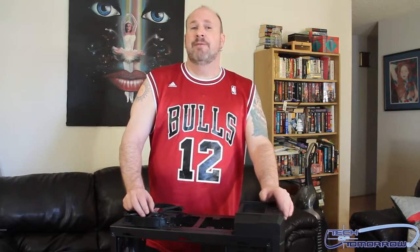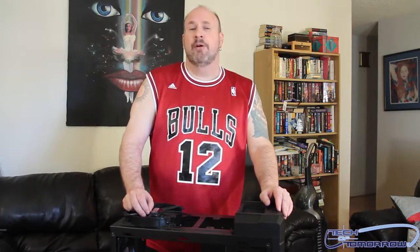So that's pretty much it, folks. You've seen us receive it, take it out of the box, and strip it down to its bare essentials. This is the new Half XM from the folks over at Cooler Master. I'm Elric Ferris here on Tech of Tomorrow — look for a full review over at www.techoftomorrow.com. See ya.